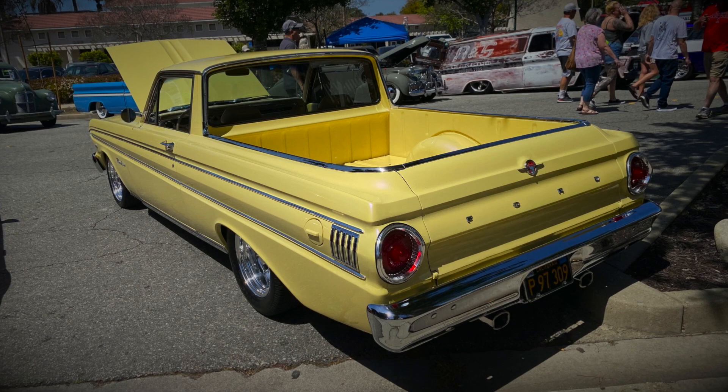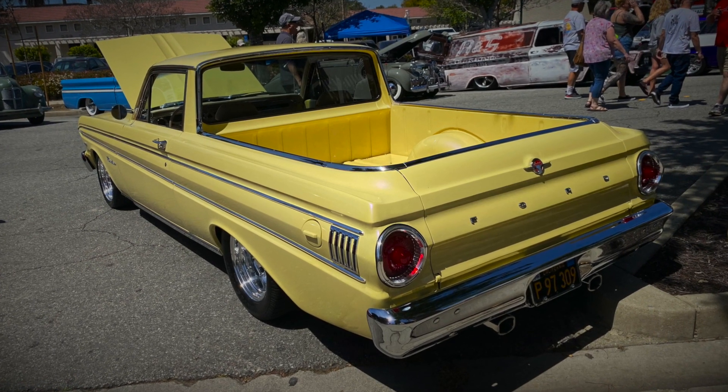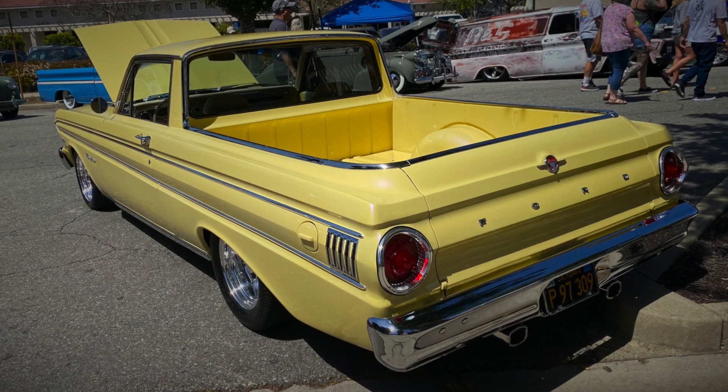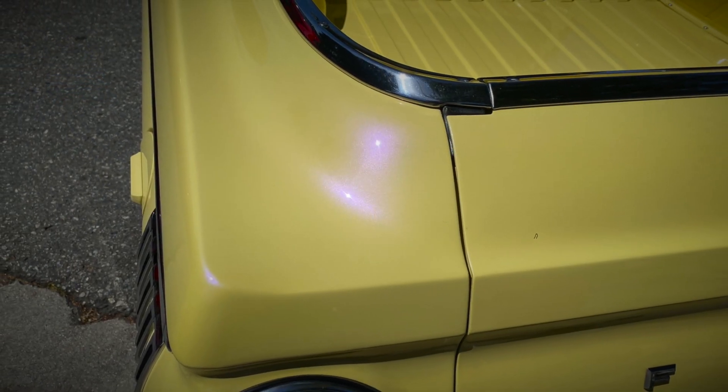This is my '64 Falcon Ranchero. I've had it 36 years, built it in the early 90s. Painted it the original color, but with a violet pearl, just to give it that little extra special look.